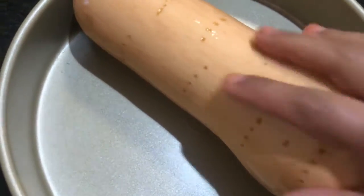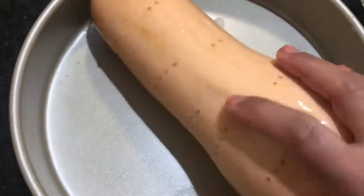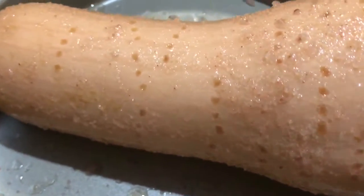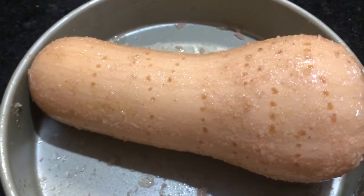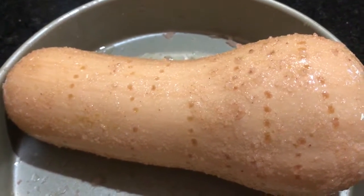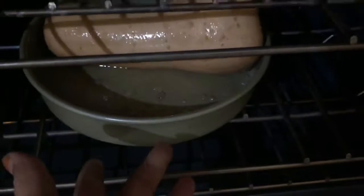Place the squash in a baking pan and put it into the oven. The butternut squash is oiled and salted in an oven-safe pan. It goes into the oven for 45 minutes to bake, or until when you prick it with a fork it is very tender.